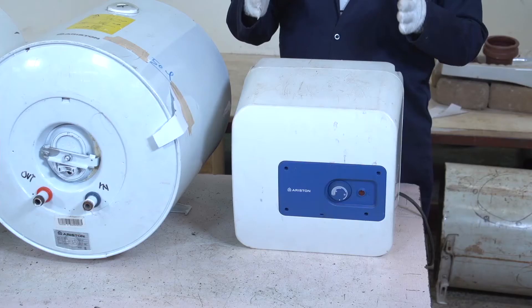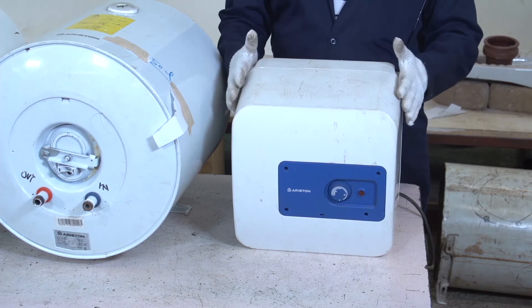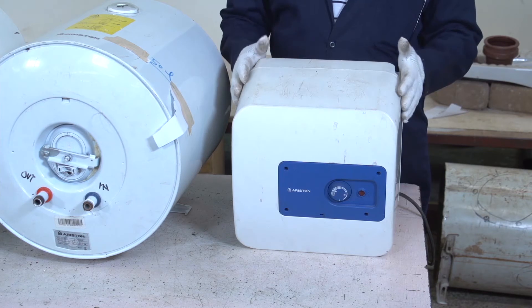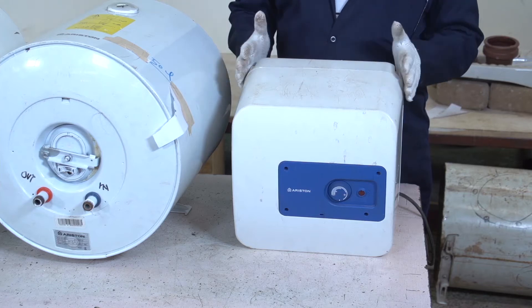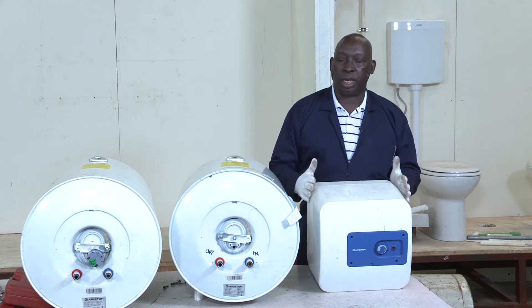Another area where this one can be applied is in hospitals or medical clinics where a doctor wants to sterilize equipment and doesn't need to heat a lot of water. This is quite adequate and suitable to produce smaller quantities of water that can be used in a short time.